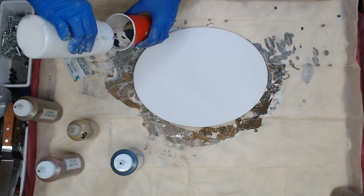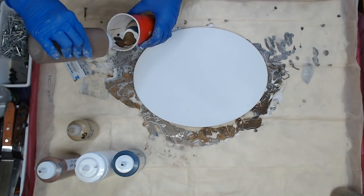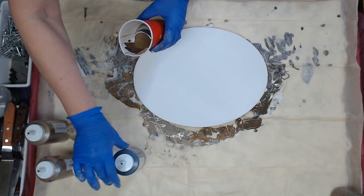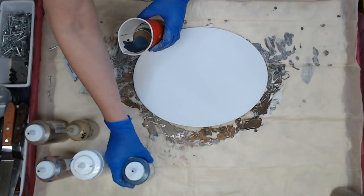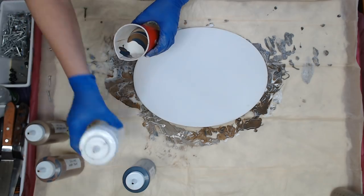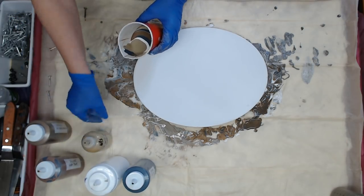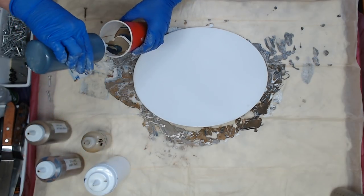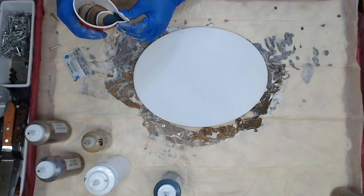I'm sorry guys, I didn't want this to be a long video. I love that deep bronze — it's such a pretty color. Let's put some blue next to that and some white. I'm going to use this up. Tomorrow is paint mixing day. And a little more of the pewter. I'm happy with that one I think — we'll see.